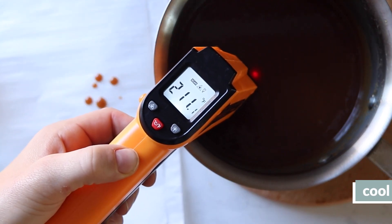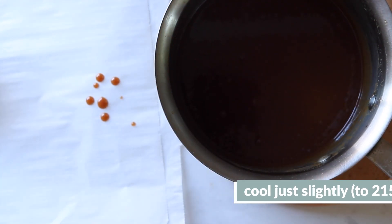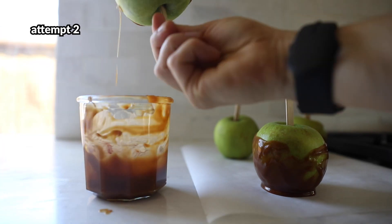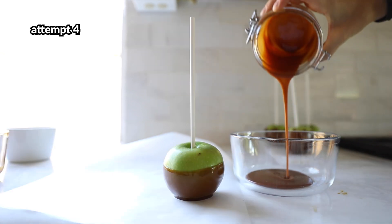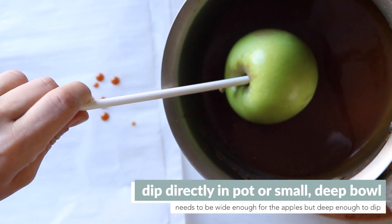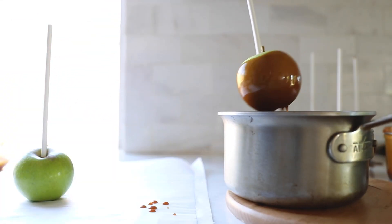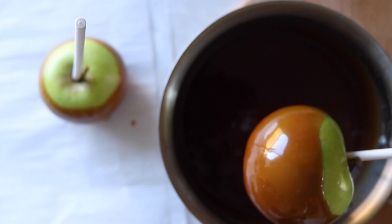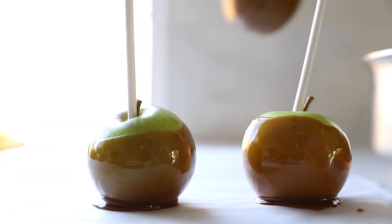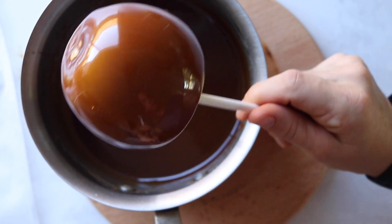Once it reaches 235°F, remove the pan from the heat and let the caramel sit for about a minute or two until it cools to 215 or 210°F. After an embarrassingly large number of trials, we found that dipping directly from the pot was easiest. Just tilt the pot at an angle, dip the apple also at an angle, and rotate twice to get two coatings — that was the perfect amount. Then place it on parchment paper to let it cool. Do this fairly quickly because as the caramel cools it gets harder to coat the apple evenly.